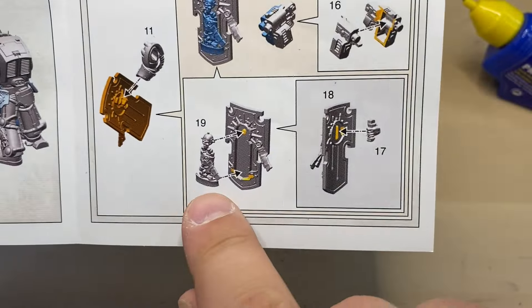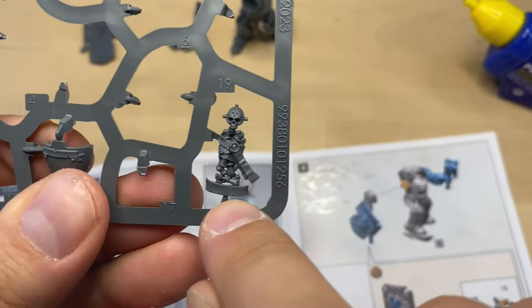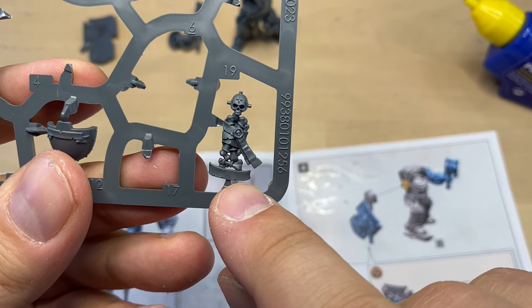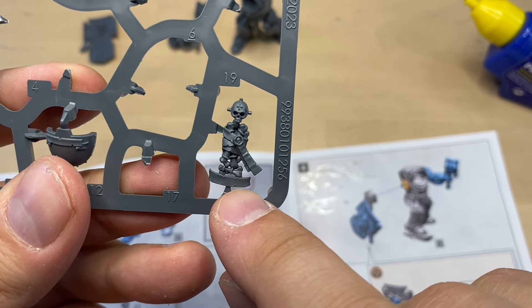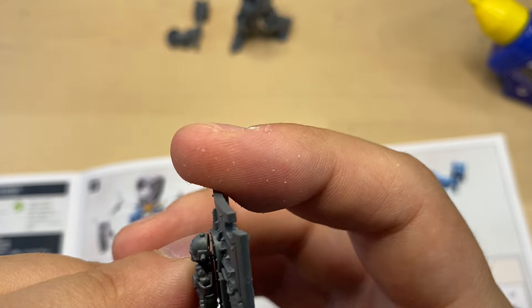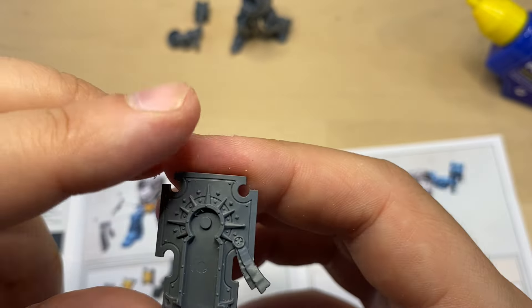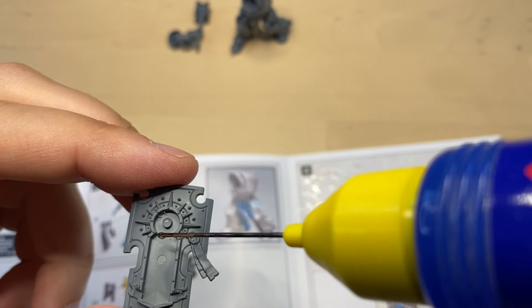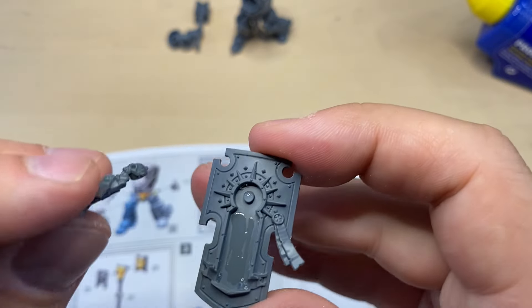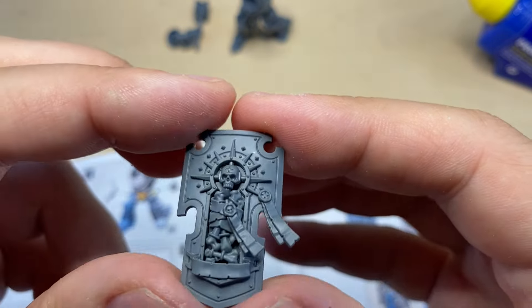Moving forward, we need to put the skeleton on the front of the shield. This is number 19 — it's probably some sort of a saint or a chapter hero or something, really hard to say. This icon is prepared. It actually fits perfectly. I need to put some glue over here, which is effectively a lock, and a little bit here and here. Looking really, really nice.